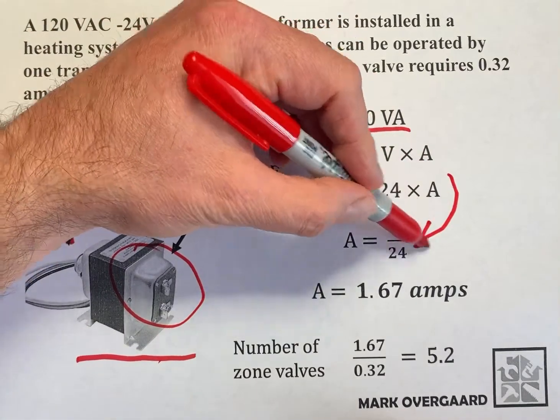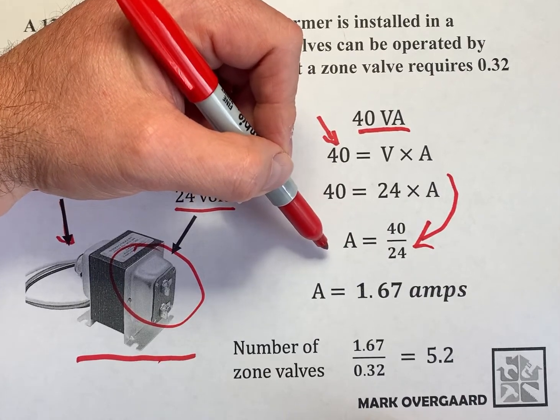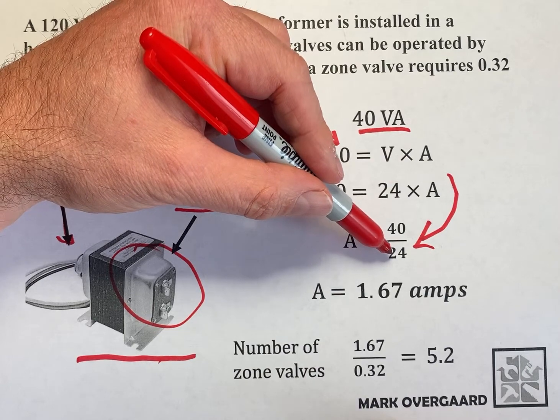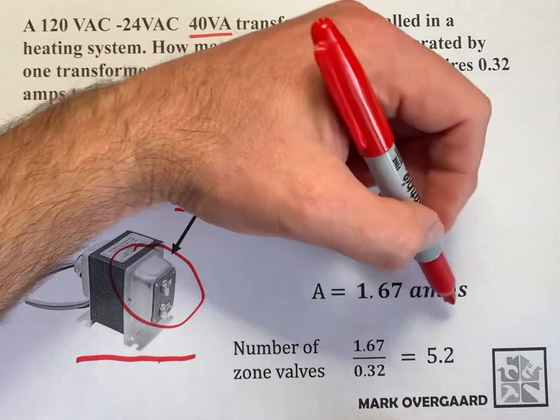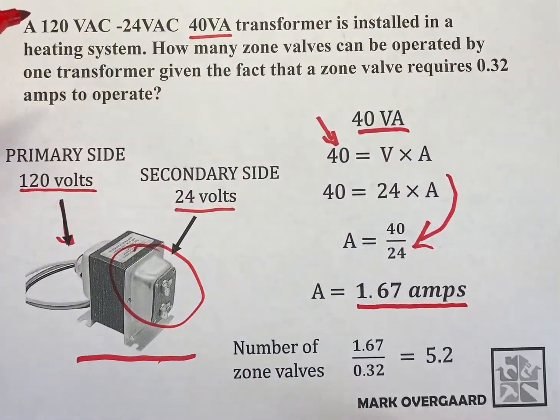We can rework the equation: the amps is equal to the power, or watts, divided by the volts. What we end up with is that on the secondary side, the output of this 40 VA transformer is 1.67 amps.